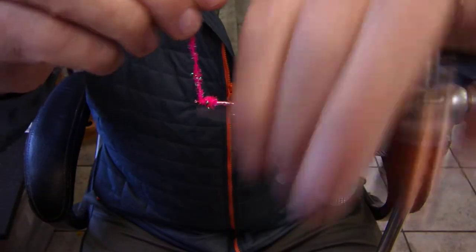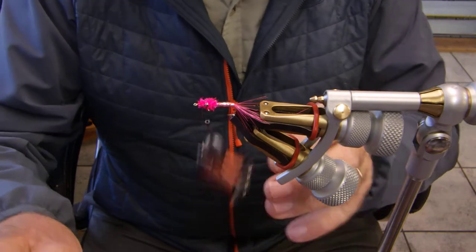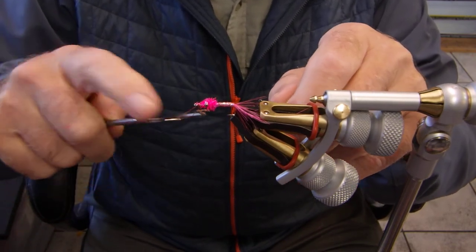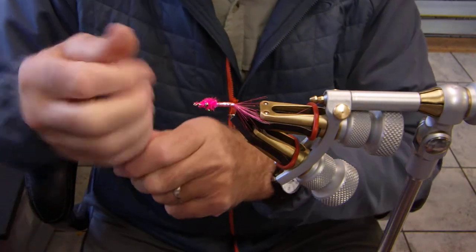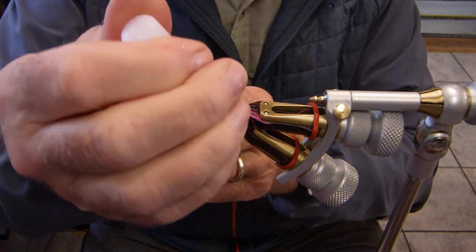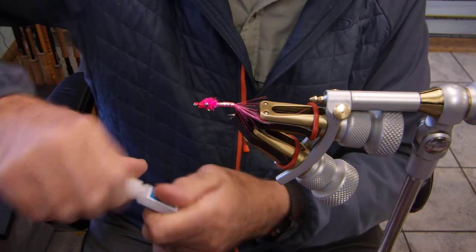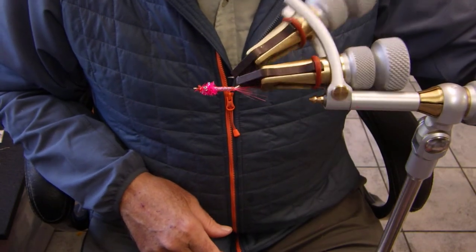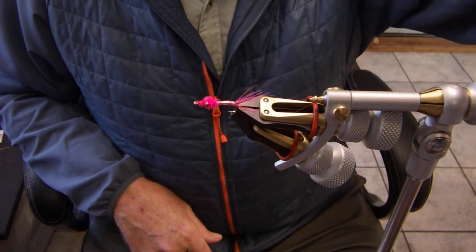Your Pink Fuzzy. I have done these with chartreuse, with white, with all sorts of different colors, but the best and most prolific is the pink fuzzy. I'm going to finish it off with a little bit of super glue — this is Gulf's super glue. Love it. Brushable. Best I've ever used. There you go folks, the Pink Fuzzy. Pretty nice fly. Simple as hell to tie and extremely efficient.